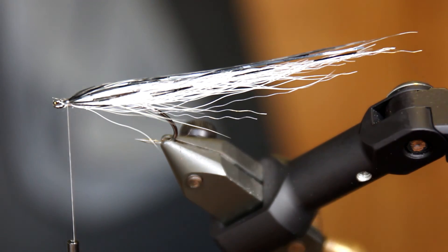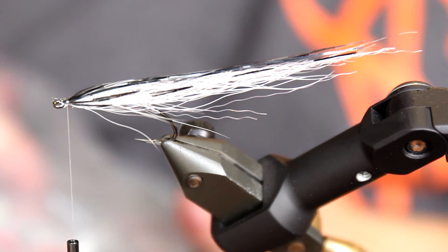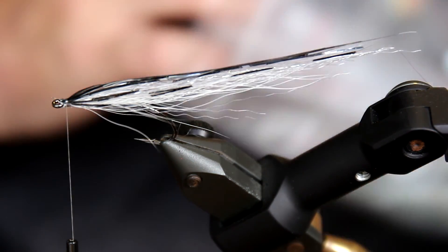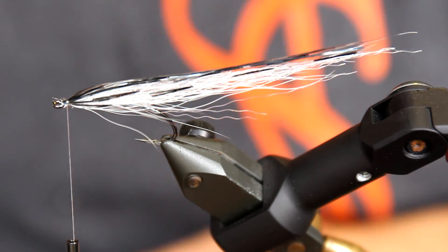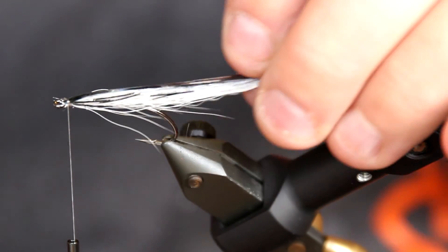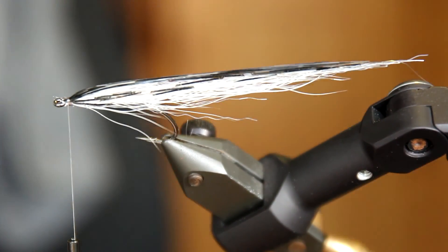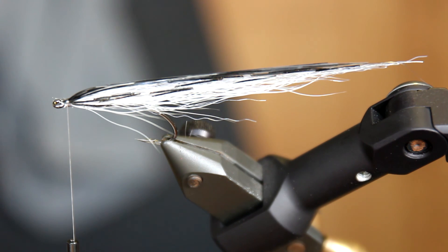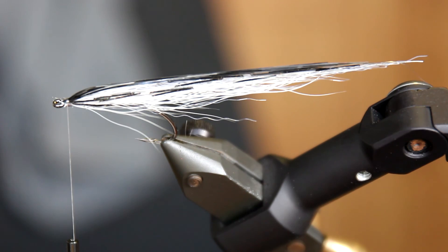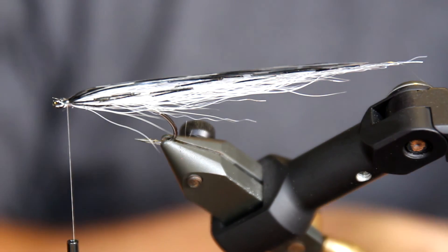Where did you go, little eyes? I know you were here. Come out, come out, wherever you are! I found them! I'm going to use a fairly small eye for this because this is not that big a fly. This is something that would be very efficient on the Danish coastline, for instance. I'm going to use these Pro eyes — new Pro eyes. They work very great for flies like this because you can simply tie them on.